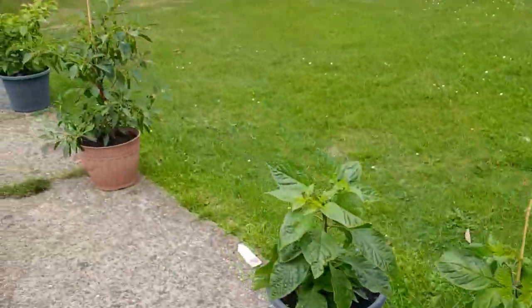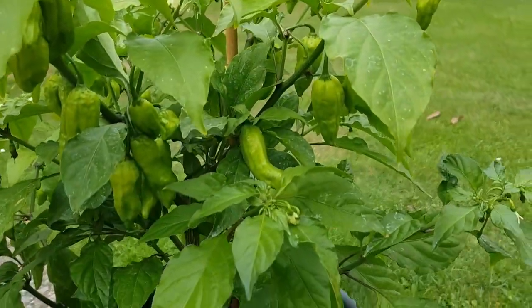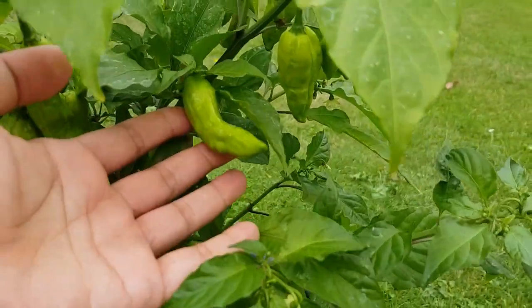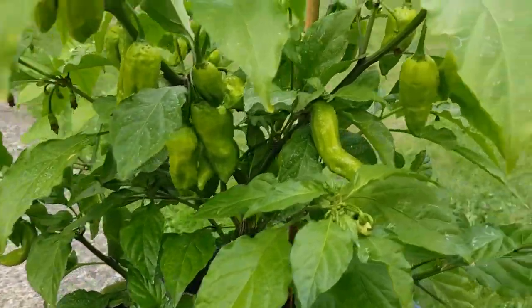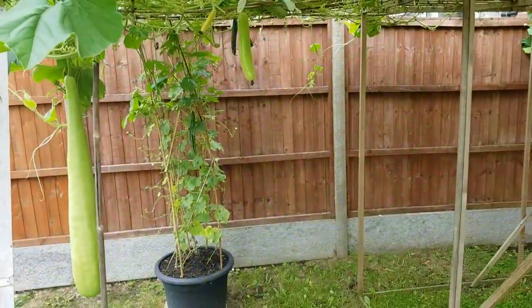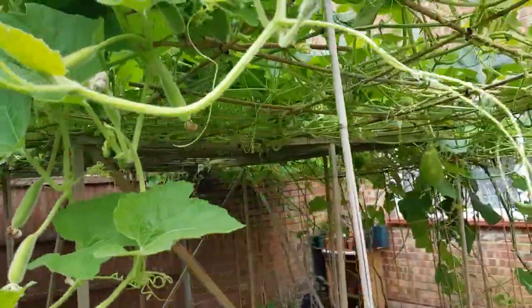This one is slightly different — green chillies. These ones are quite big in size but they're not ready really; they need a good couple more weeks to be all right.